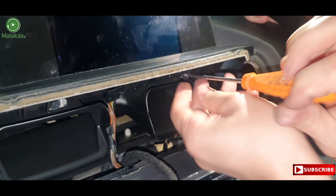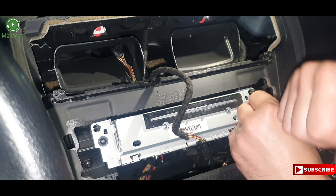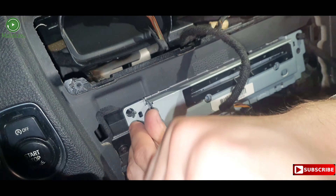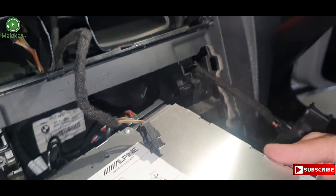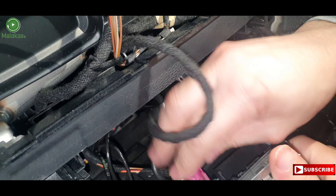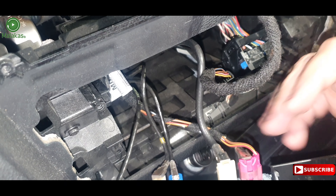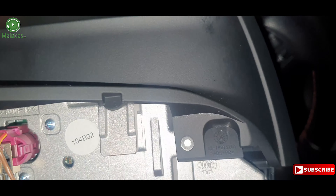Remove the screen screws. Remove the screws from the central box. Remove the original main cable. Now remove the screen — this connector has to be removed as well.